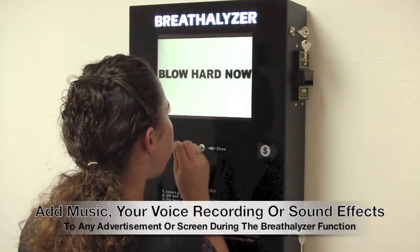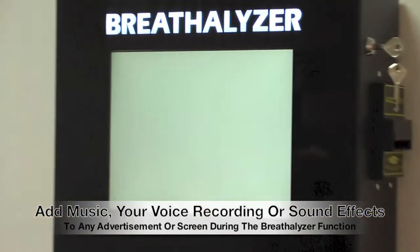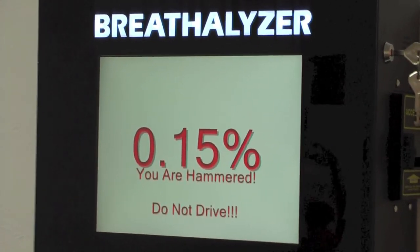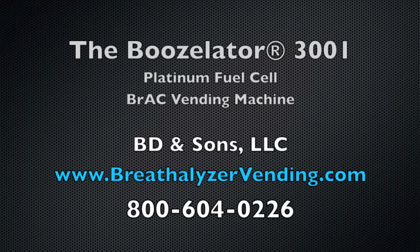You can add your own voice, music, and or sound to any of these screens. Thank you for watching, and as always, if you have any questions, please visit us online at www.BreathalyzerVending.com or call us at 1-800-604-0226. We look forward to working with you, and have a great day.